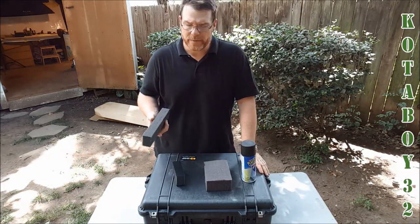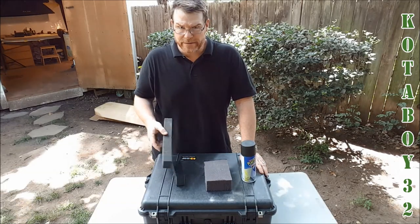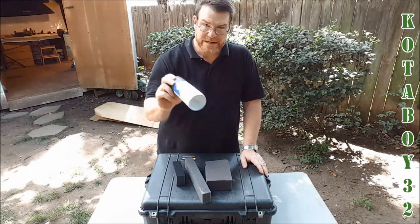Hey guys, GoToBoy32 here. Check it out. I wanted to show you a really neat trick that I found from another YouTube channel on this stuff called Plasti Dip.